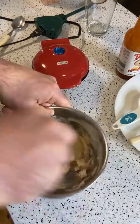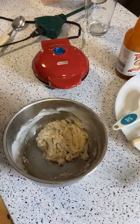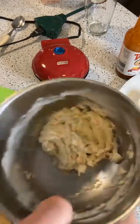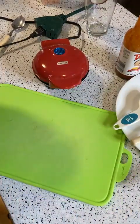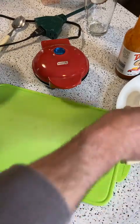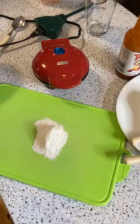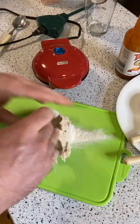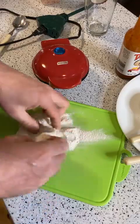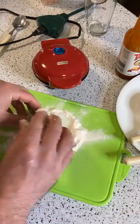You'd probably want to leave this to let it rise, but obviously I don't have any time to do that on this Facebook Live. Let's add a little bit of flour on this board right here, and kind of knead the dough.